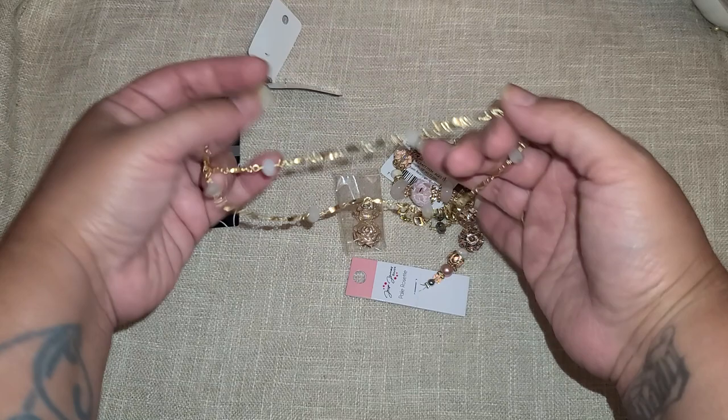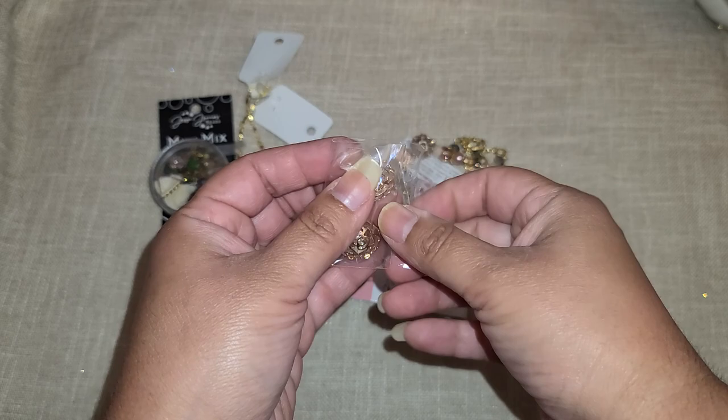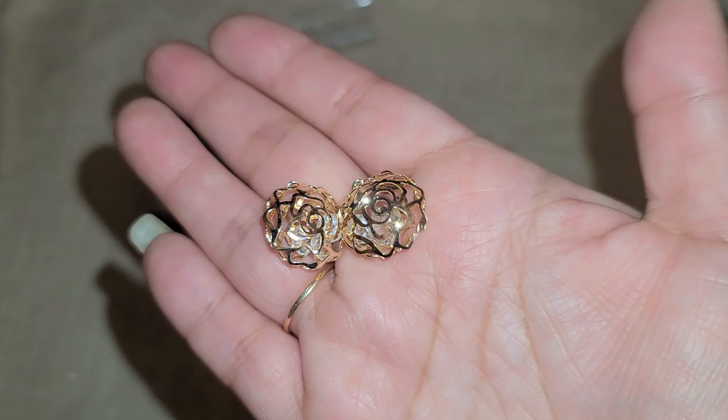So many possibilities with that chain — a necklace, earrings, you name it. We also have two little flower charms that are beautiful. They're actually like a little cage with tiny crystals inside — so gorgeous.